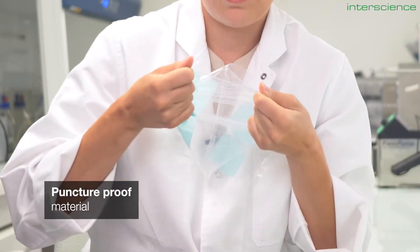We designed a wide range of formats to accommodate all sample sizes, and we purposefully selected resistant materials to protect them throughout the analysis.